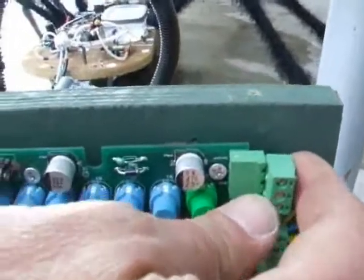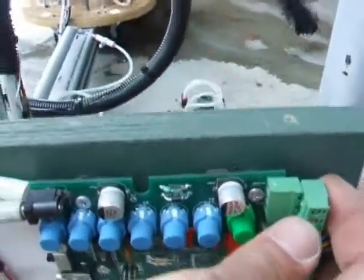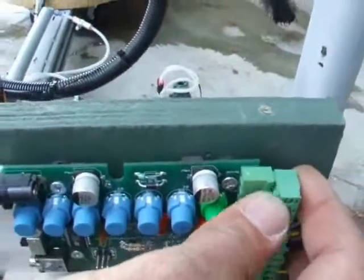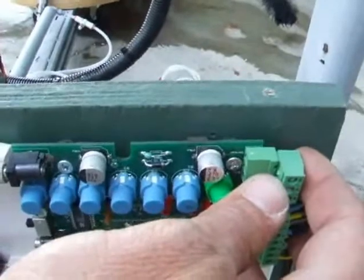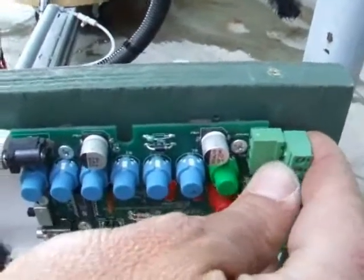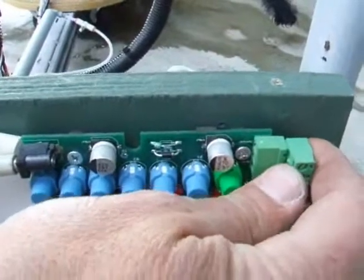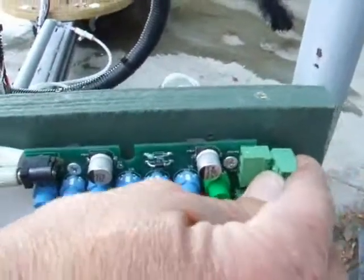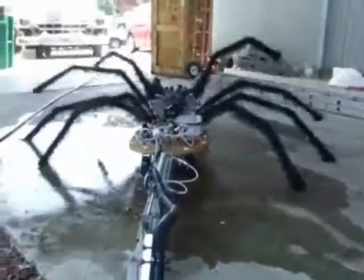This cable here is what you would send to your pressure pad or your PIR switch — motion sensor — all of those kind of things. How this circuit works is when it is open circuit, when it's broken, that starts the program. There's the program we just wrote, and it's running now.